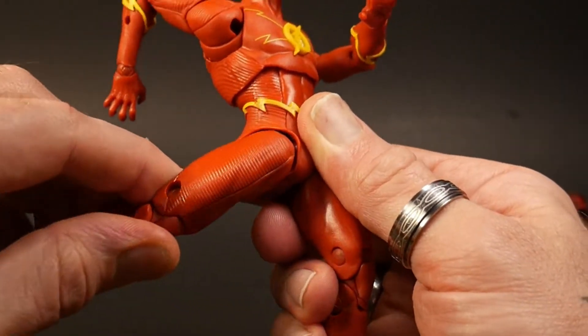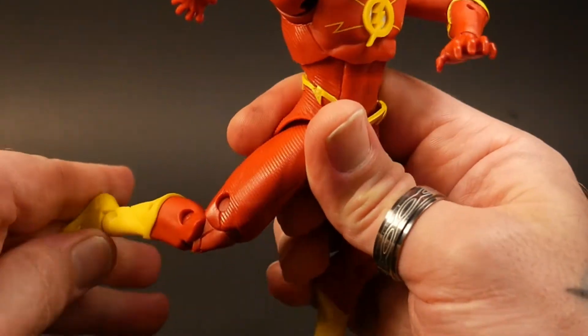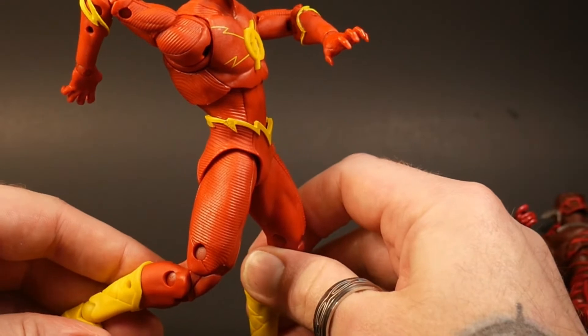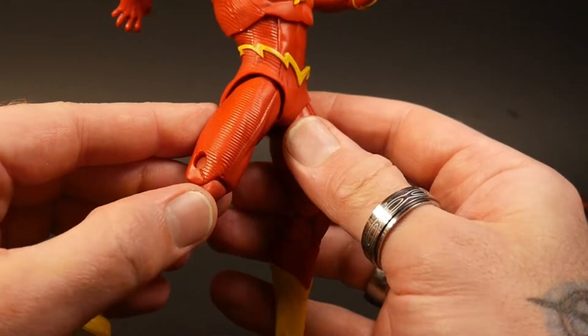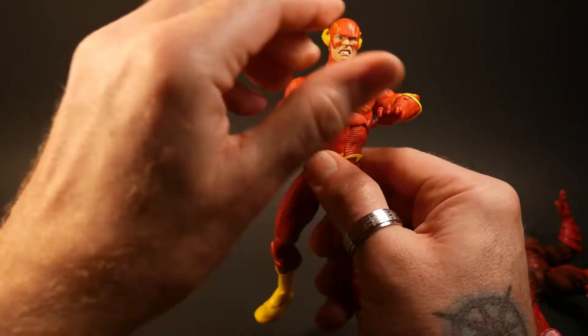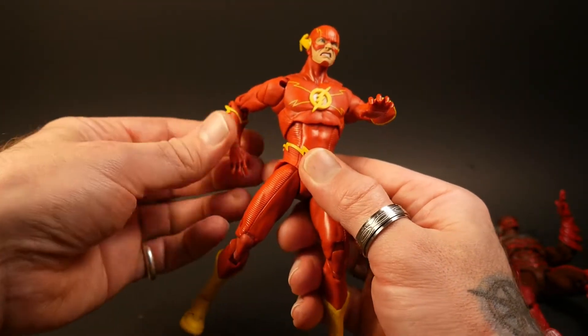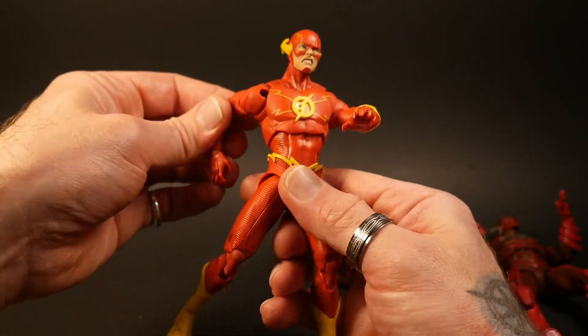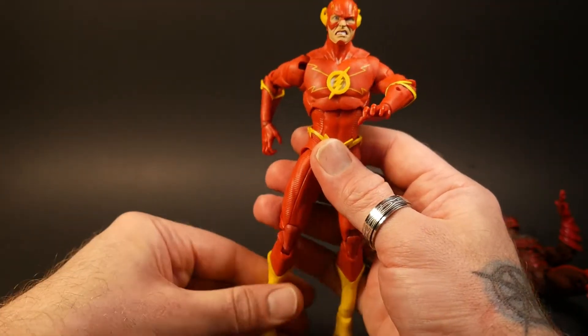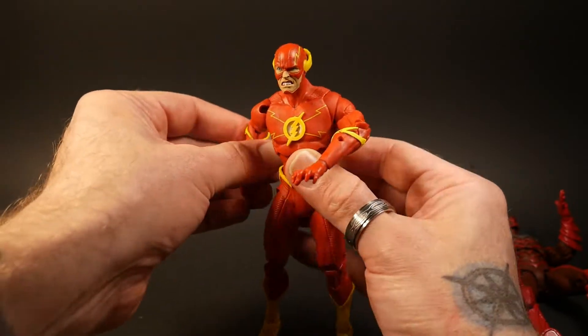There's kind of a gap in there, and that's for having his leg back in kind of that more fixed position. That's okay because that's the position I would always have my Flash in. It might be an issue for somebody else, but it's my review so that's my opinion on it.